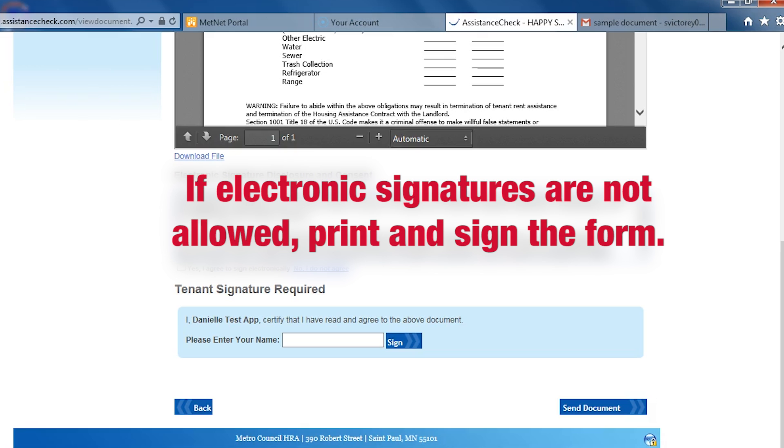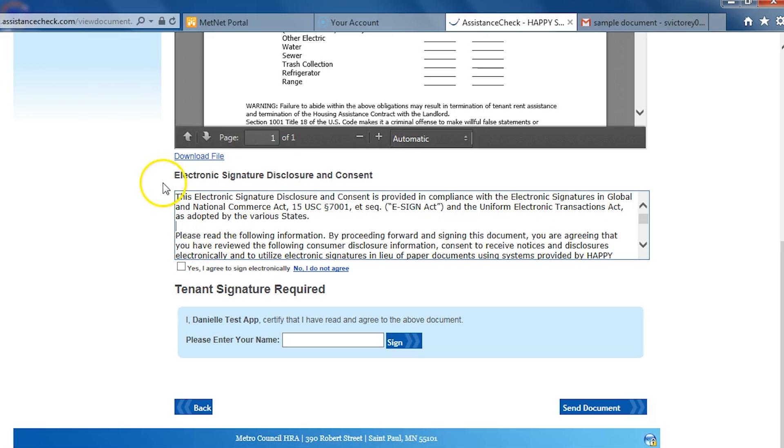If it does not allow an electronic signature, you will not see the information below the document. In this case, you'll have to print the document out, sign it, and then return it back to us. To electronically sign a document, you have to check the box saying you agree to sign electronically. If you do not agree, you can still print the form and then sign and return it.